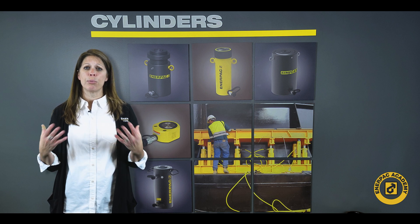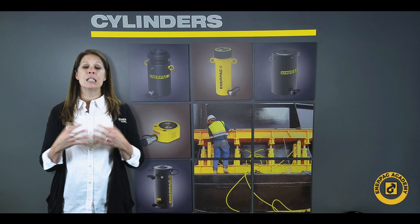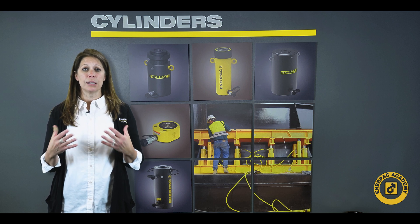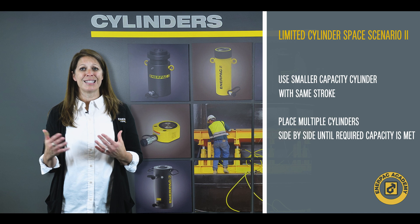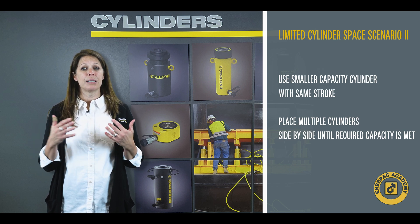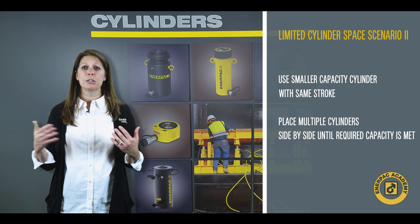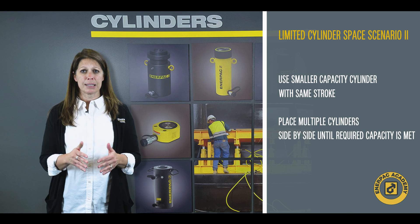This process requires the proper selection of cribbing material. Another selection, if envelope space allows, is to select a smaller capacity cylinder of the same stroke, as these tend to have a slightly smaller collapsed height. Then place multiple cylinders side by side to get the required lifting capacity.